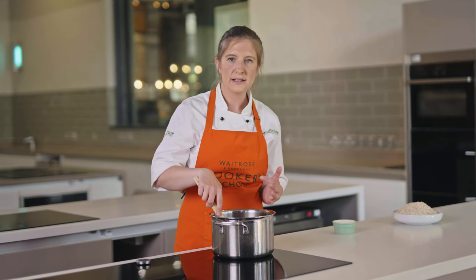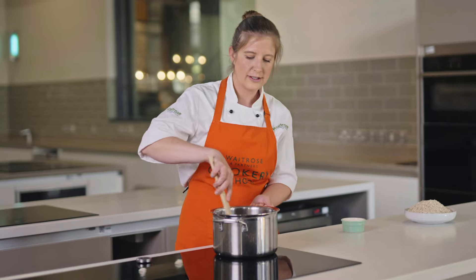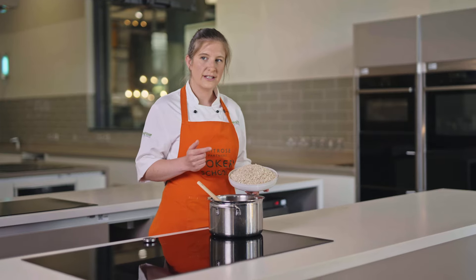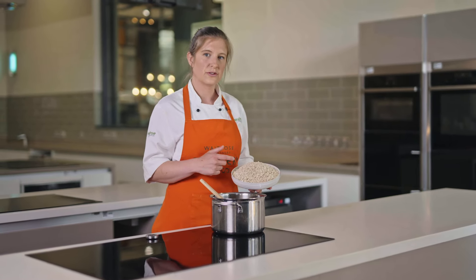It doesn't take very long for your ingredients to all melt down together in the pan. You're literally just looking for the butter to be completely melted and the sugar to be dissolved, so it should be a really nice glossy buttery sugar mix now — perfect for flapjacks. Today we're using the Waitrose Essentials Oats.